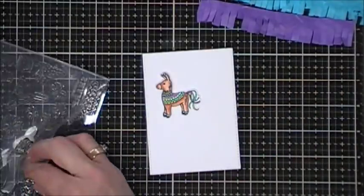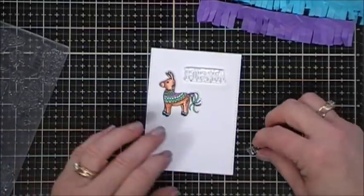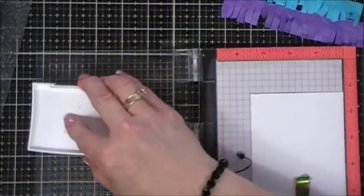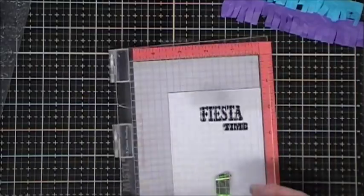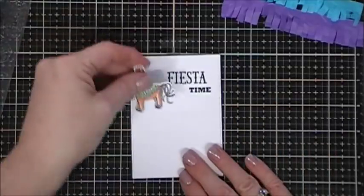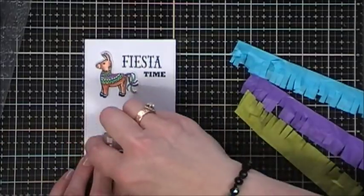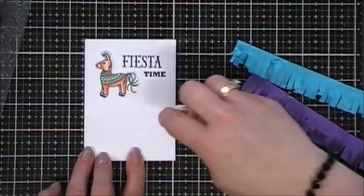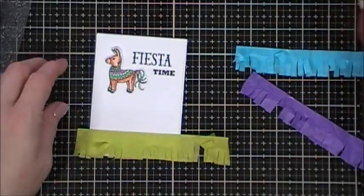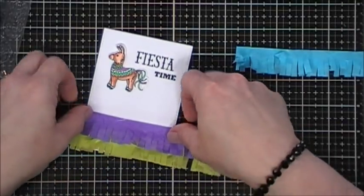Now we need to stamp our sentiment. I chose 'Fiesta Time' — I'm going to stamp that with some VersaFine ink towards the top part of my panel so my donkey will go right next to it. I'm going to use my tape runner and add some tape to the bottom portion of my panel and then add my little fringe elements. I was so excited how this really looked like a pinata — it's a fun little card.